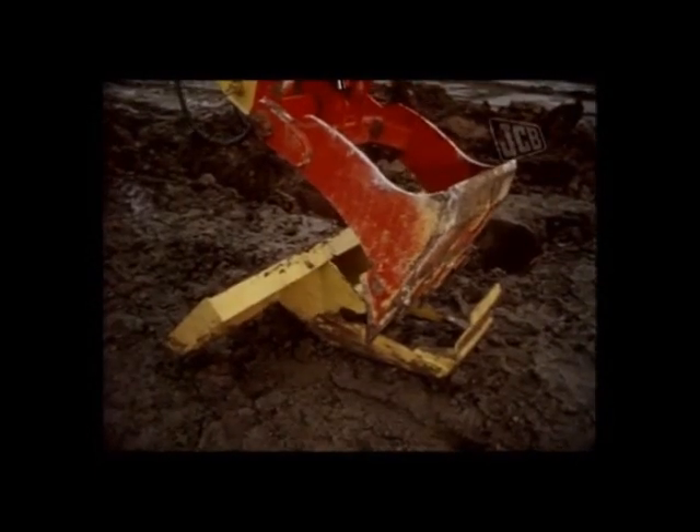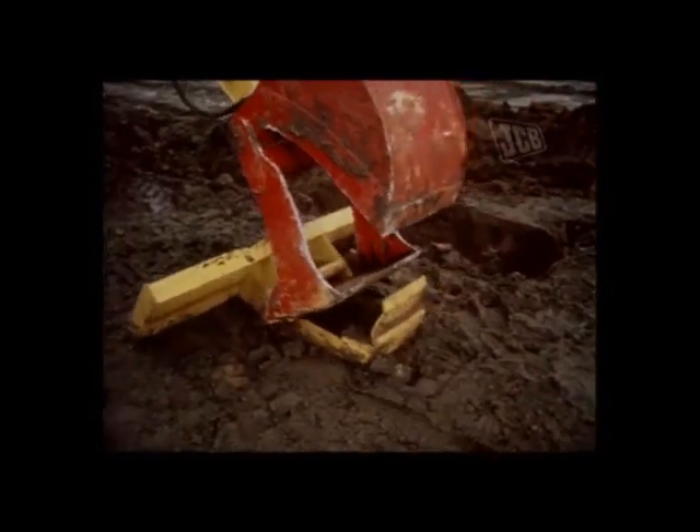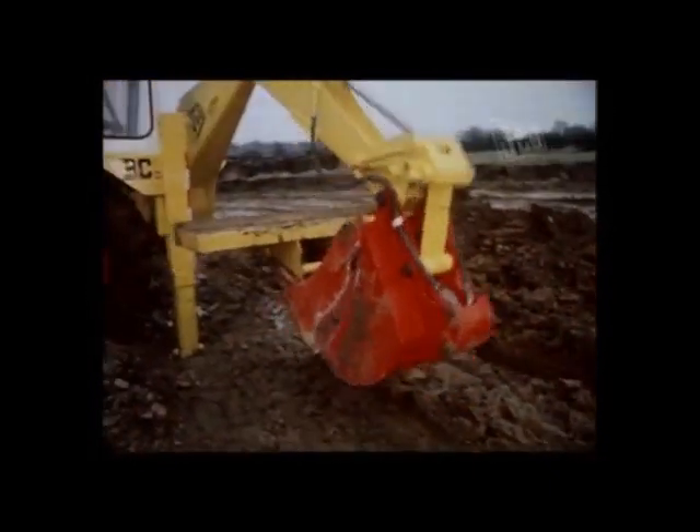A special feature of this bucket is the shape of the jaw, which permits the picking up of specially designed attachments quite simply by the operator without him even leaving his seat.